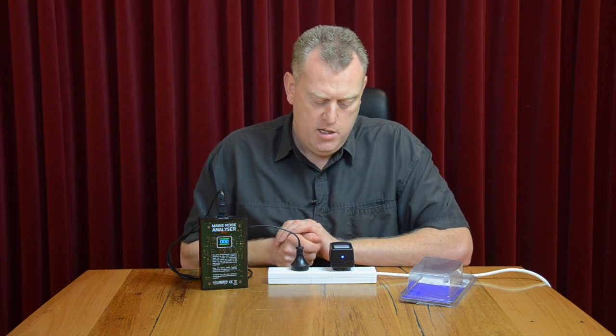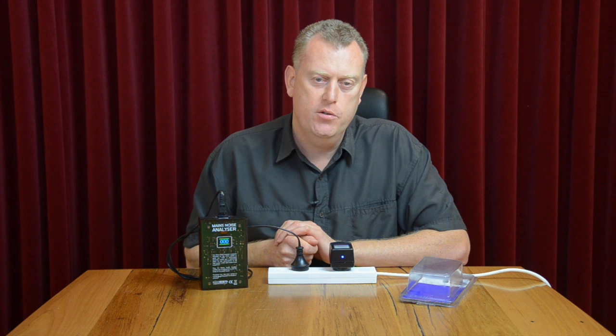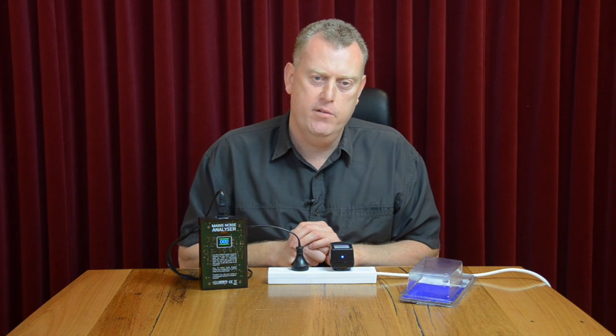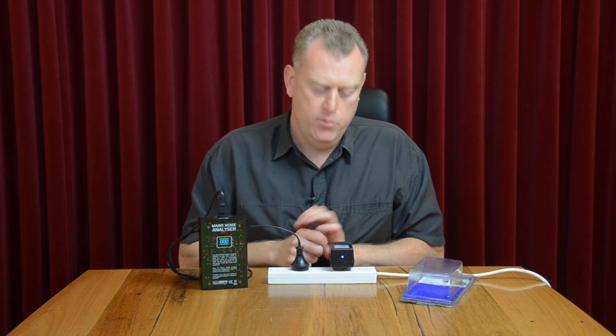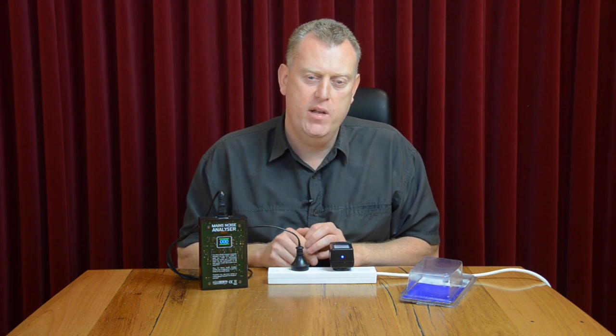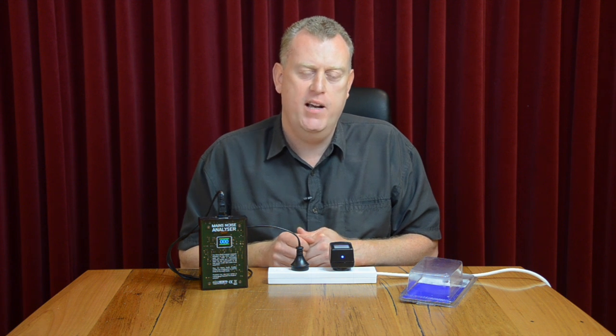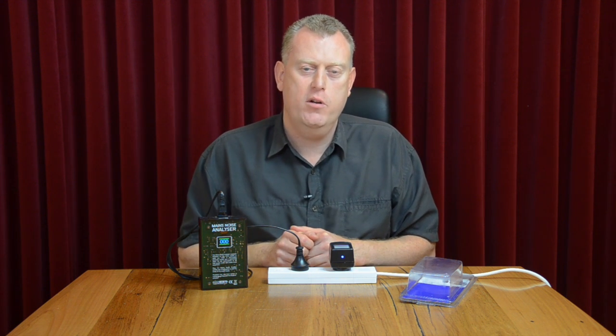This can also be plugged into your power point — so if you've got your power board plugged into your power point, this can be plugged in alongside it and it has the same effect of reducing the noise. We think this is a fantastic winner, and for under $200 that represents fantastic value. If you're interested, please see it on our website — it is available to purchase online. Thank you for watching Audio Trends TV.